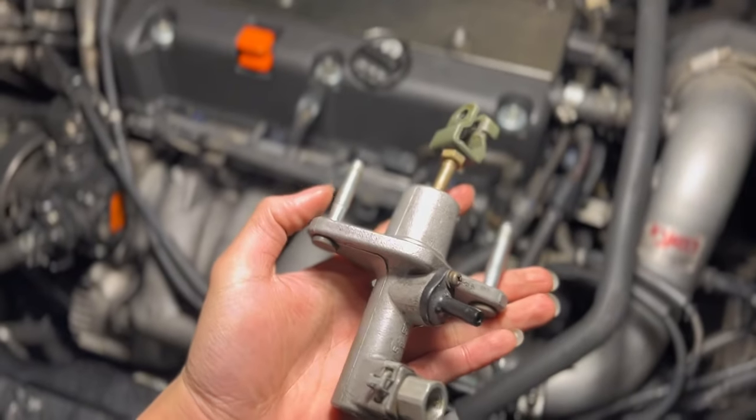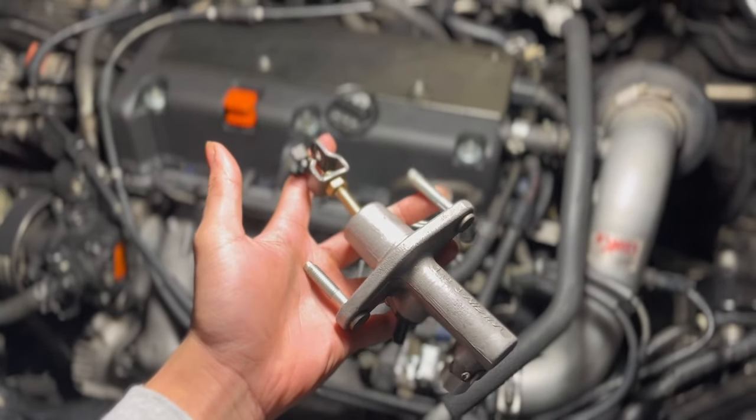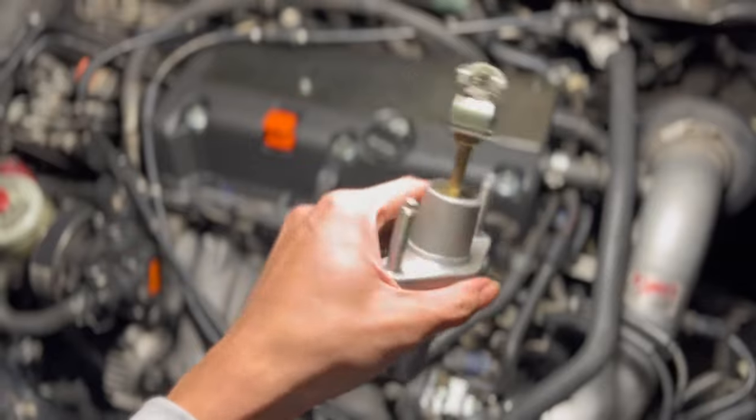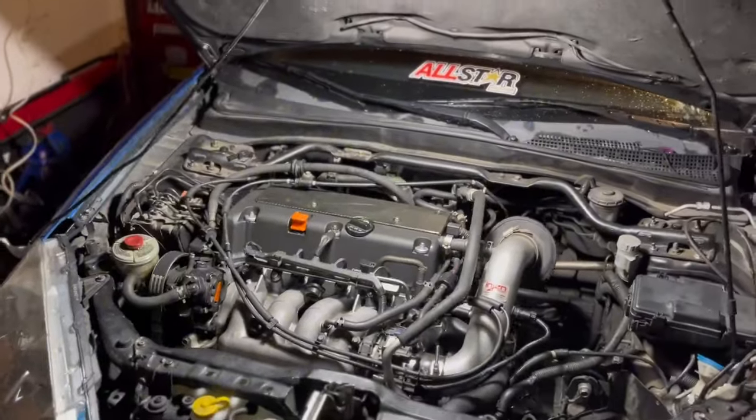Judging from what I'm explaining in this video, I'm going to be replacing my CMC. I'm going to show you guys how to do it — I've never done it before so this is my first time, but I'll wing it. I watched some YouTube videos and searched everything up, so it shouldn't be too hard. I got this CMC from Armani — DC5mani — his app will be on screen. Shout out to him for letting me get this because I really needed it, and I've been missing meets with the boys because I can't drive my car.